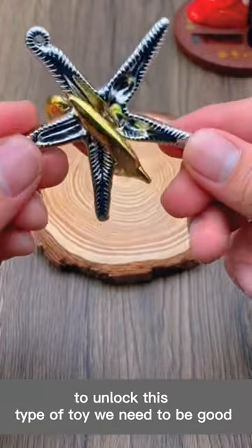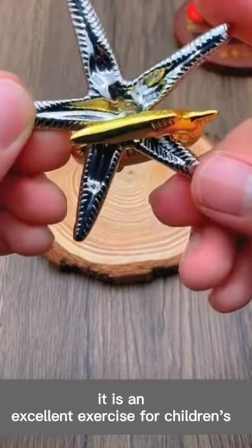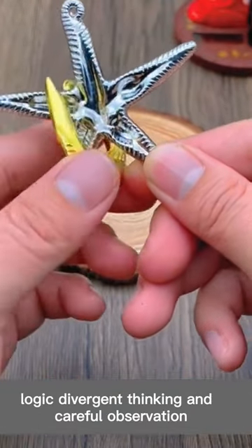To unlock this type of toy, we need to be good at discovering details and finding patterns. It is an excellent exercise for children's logic-divergent thinking and careful observation.